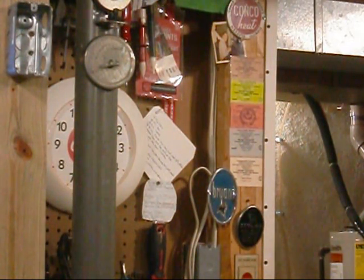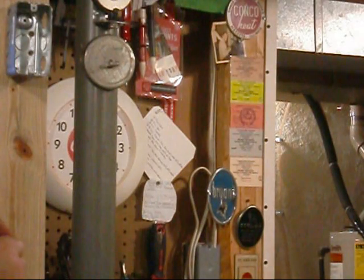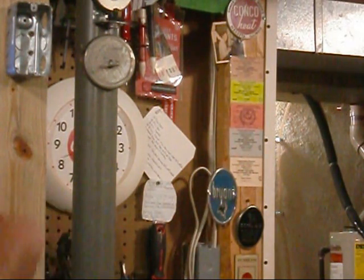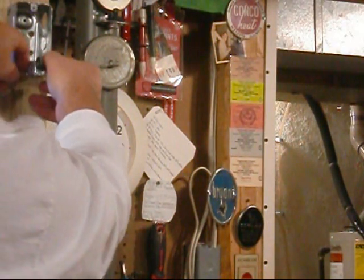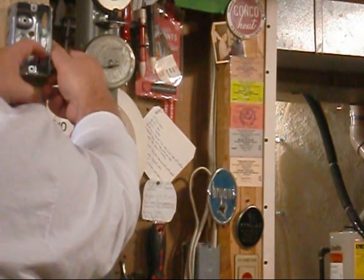Now, 90% of the time we're running this and hooking it to a furnace. This would be connected to your furnace, and you'd run — not a BX connector but a connector that doesn't have the screws on it. That way you can push it through the electrical box on the inside of your furnace, tighten it up, and it's mounted to your furnace.